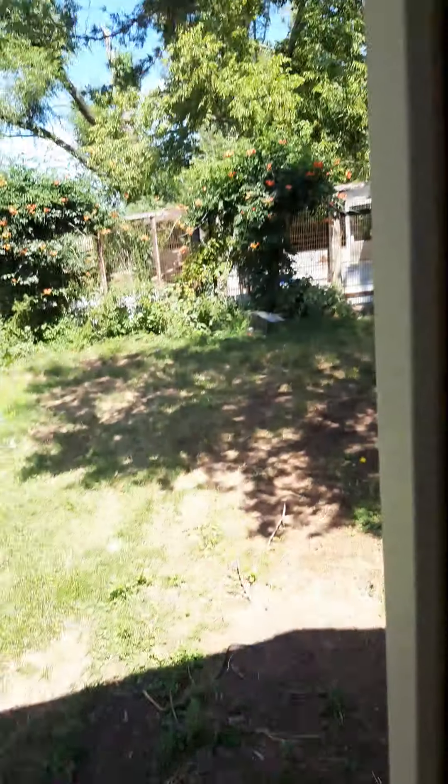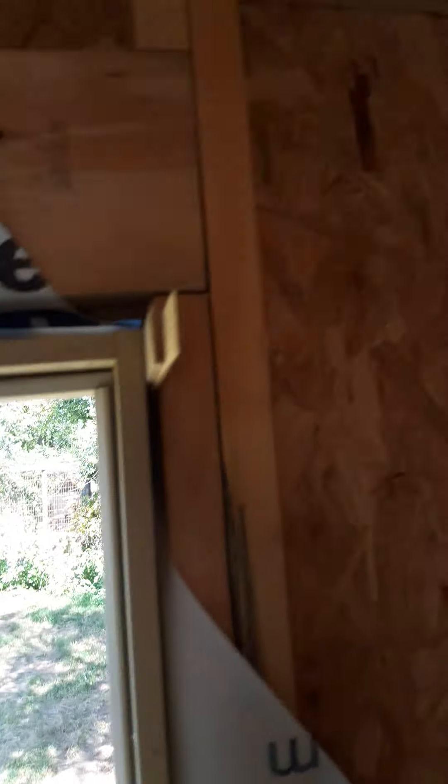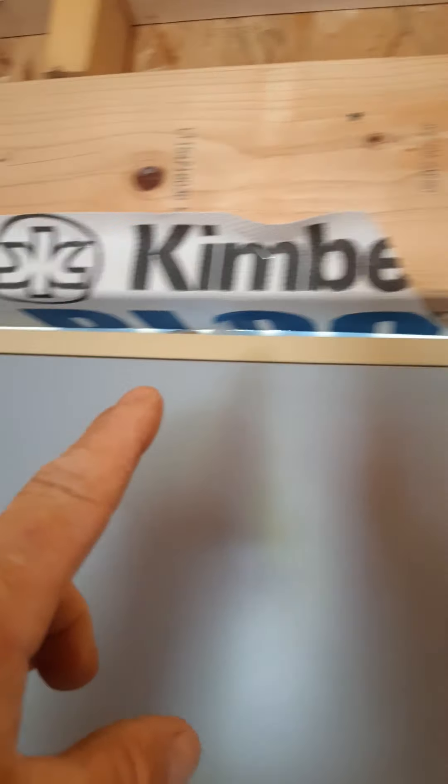What I did was put a shim on the handle side, which raises the header. What you're looking for is that nice seal along the top of the door — you don't want one side touching while the other side is wide open. Try to get it even, as the factory has already done for you.